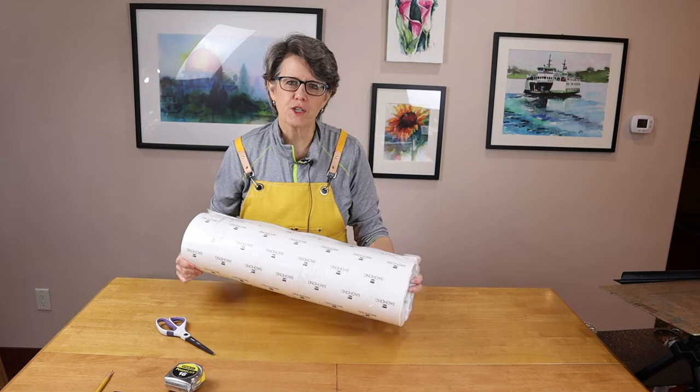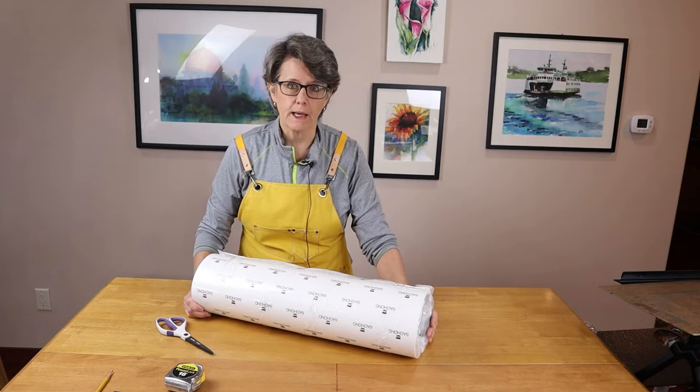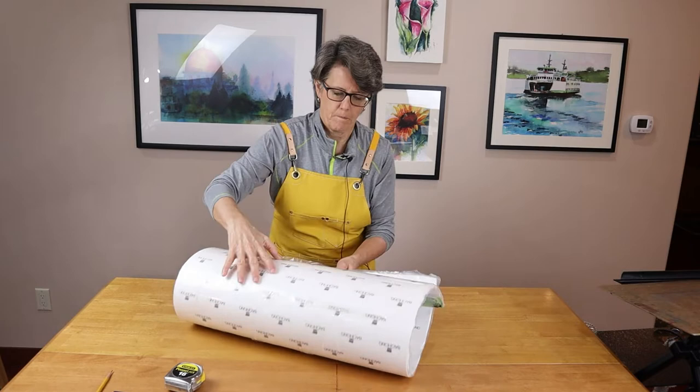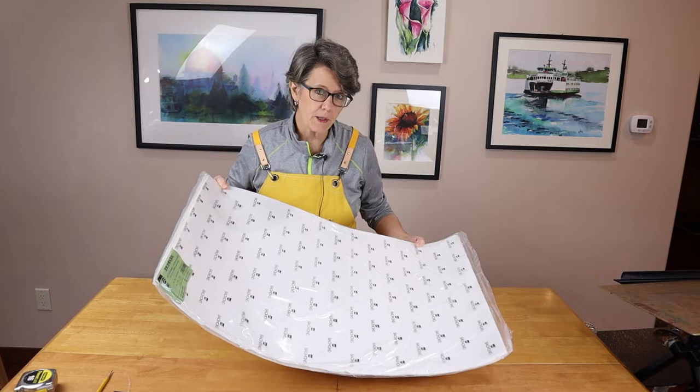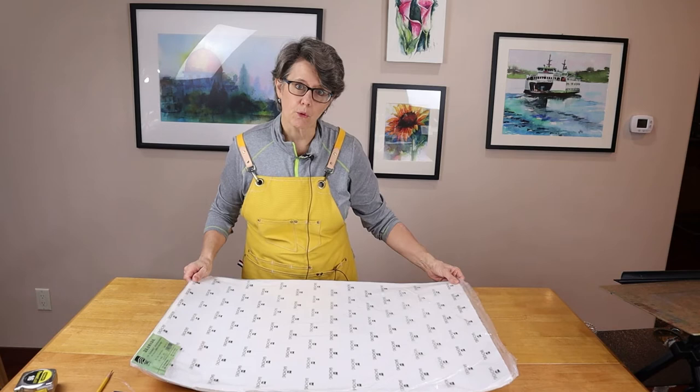I've just received my 10 sheets of cold press Ba Hong watercolor paper. This is artist grade — their highest grade of paper — and I'm going to open it up and take a good first look at it. When you first remove the tape, you see it'll open up and flatten pretty well. I like that. This is actually flattening out pretty well right out of the box. That's a nice sign.